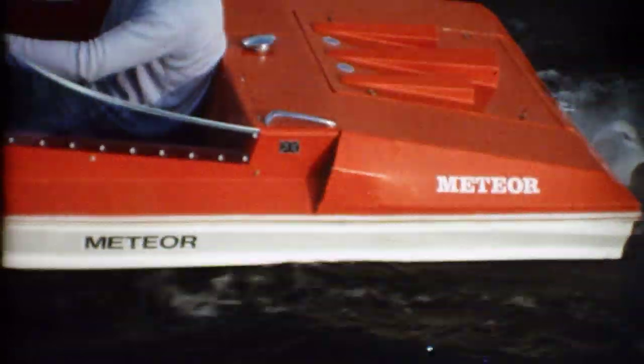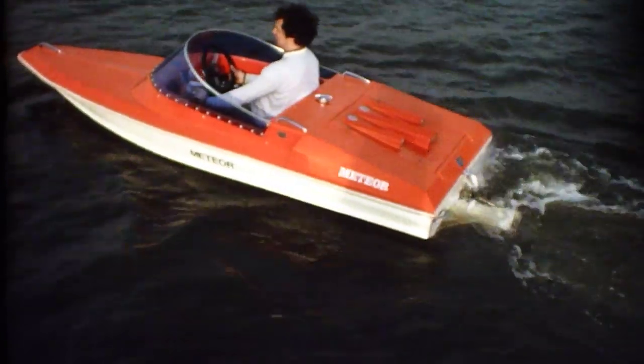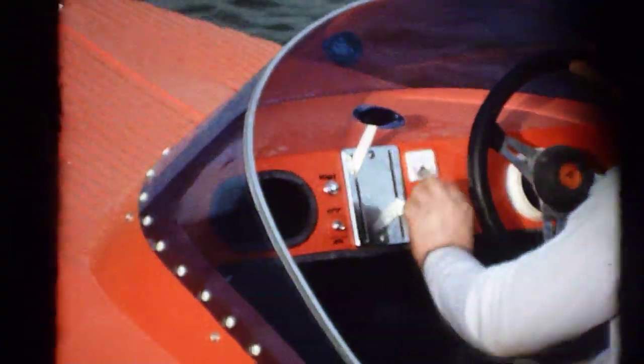Of course, the boat can be driven slowly, and reverse is provided by the reverse bucket, changing the direction of the thrust. Then, up with the bucket from wide open, and away we go again.